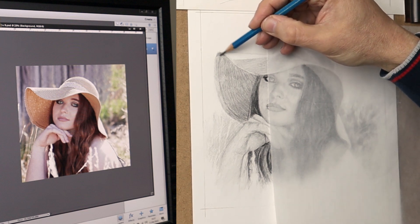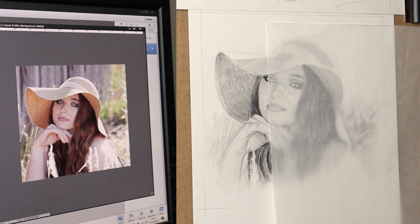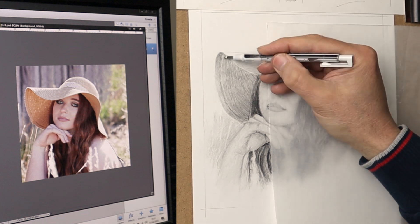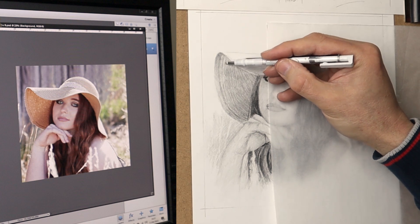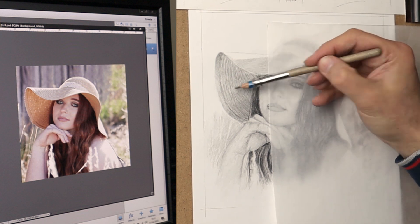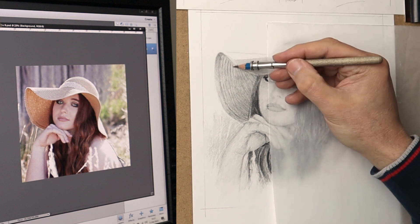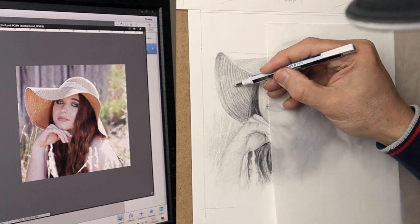For the details in the hat, I've got the graphite down in there first, and then I'm using the Mono Zero eraser to create the actual pattern. Because it's a straw hat, I'm just taking away the graphite to create the pattern I want. It's a case of just letting go and feeling it — I'm not trying to put everything exactly the same. It's my suggestion of what that hat is. You could spend hours getting everything exactly the same, but then you might as well have a photograph blown up. It's more about your interpretation — just keep things loose, a suggestion here and a suggestion there.